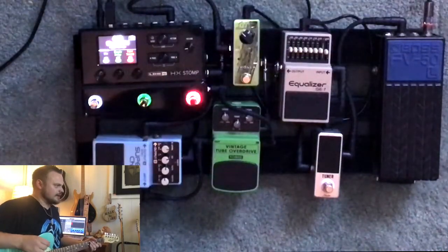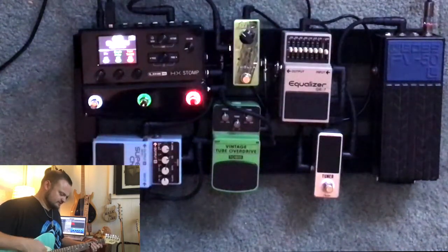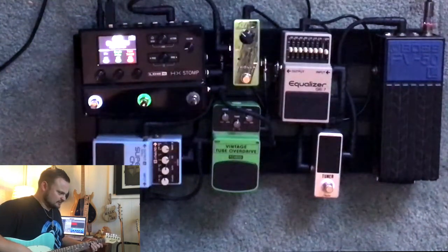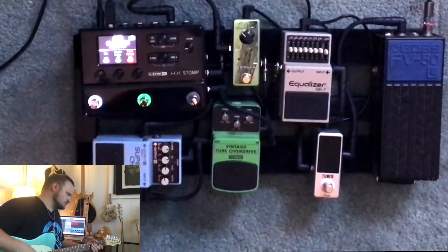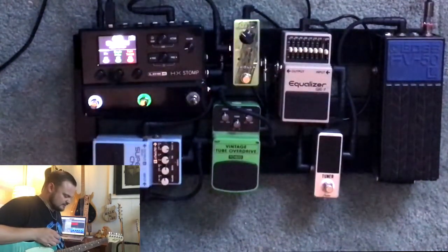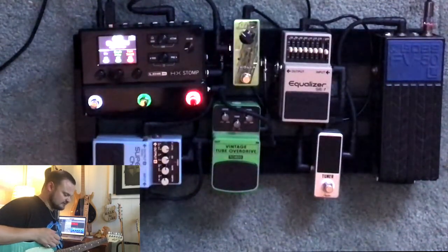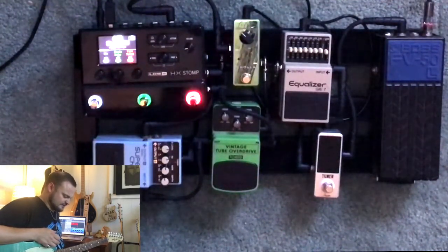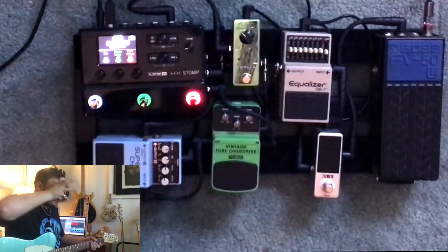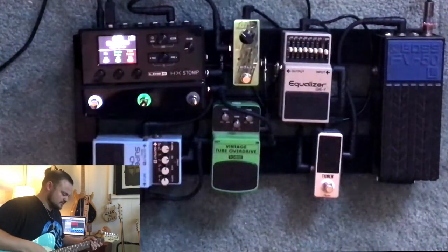So we're now looking at my pedal board as it currently is, which is officially phase two. Here's how it's all routed: I'm running the guitar, my Telecaster, straight into the Boss VF50 volume pedal, and from there into the Rowan tuner, up into the Boss GE7 equalizer seven band, and then from there into the Cholla, and then straight into the Stomp.